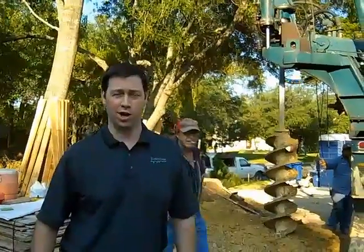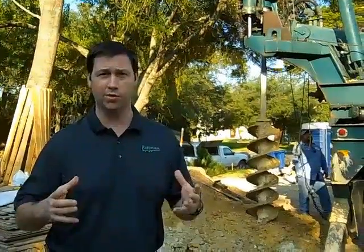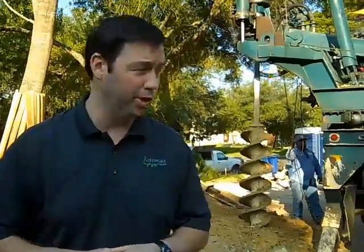Hey, good morning everybody. This is Matt Reisinger with Reisinger Homes, welcome to my video blog on green building and building science. I'm here in a new construction home in Westlake. There was a house here before that the clients lived in. We took that house down and we're building a new house for them. The foundation we're using is a pier and beam foundation with a perimeter beam, and I wanted to show you the drilling rig that we're using.